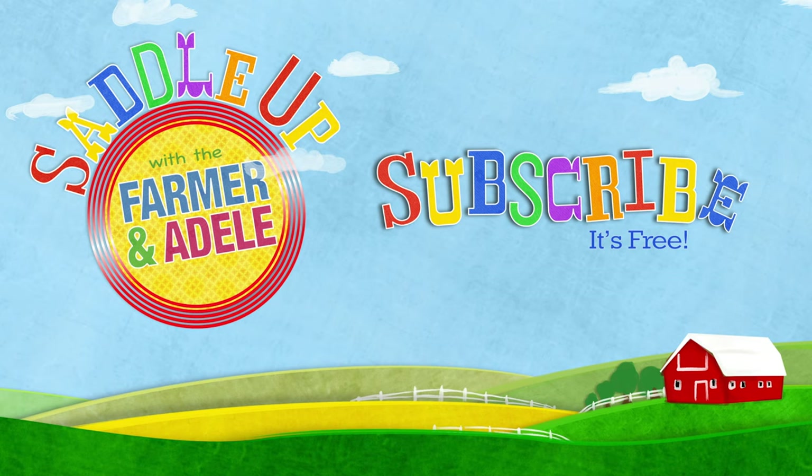A mighty big thank you for watching. Be sure to check out our other videos and go ahead and ask a grown-up to subscribe. I'll yip to that. Yip, yip!